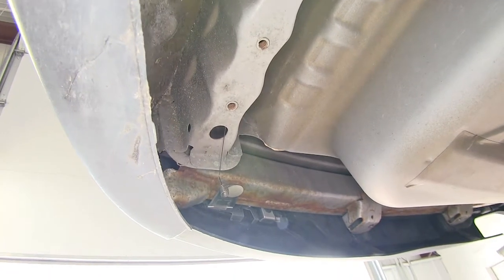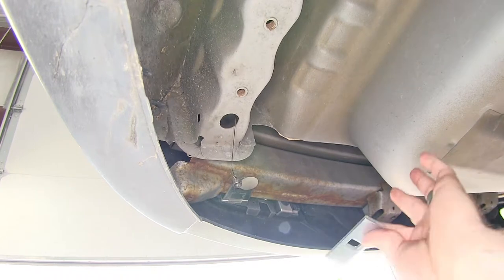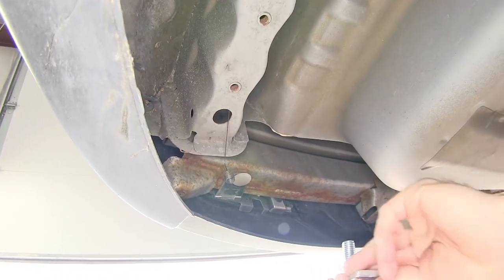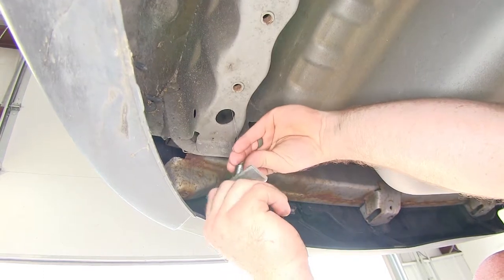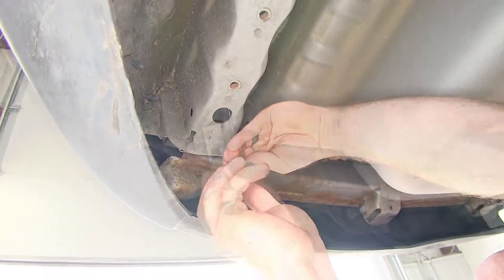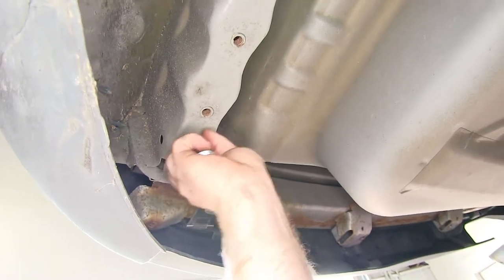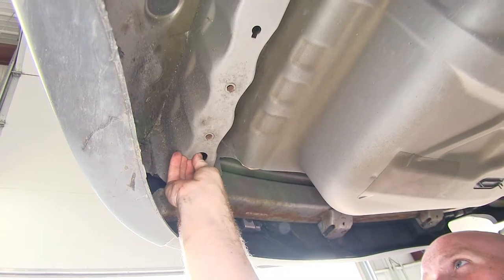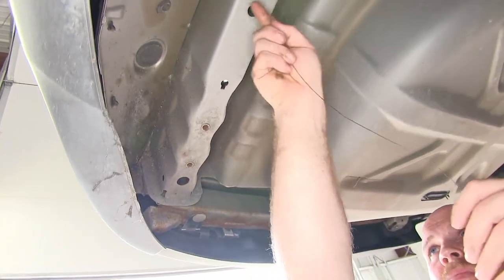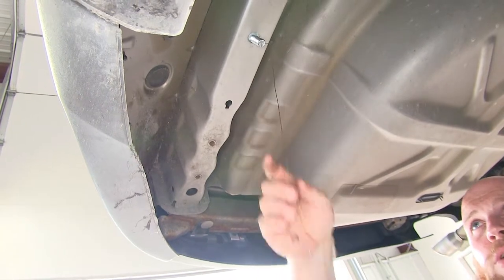And once it comes out, we can grab our carriage bolt and spacer. Put our carriage bolt through our spacer. We can thread it in here, then take that spacer and move it up the fishwire a little bit to send it through first, and then send the head of the bolt through. Then just gently pull on it until it's pulled through into place.